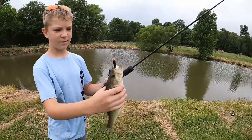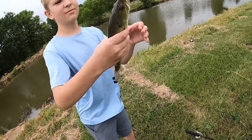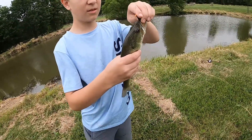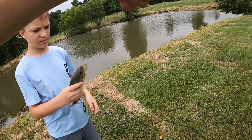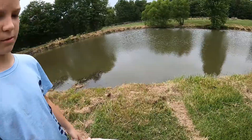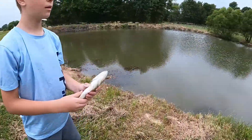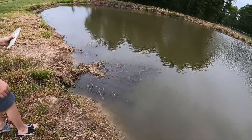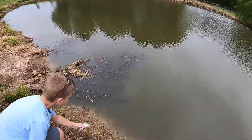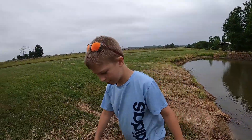I'll hold this. Here — fish eat. Set that on the ground. We gotta get it back in the water. Where do I put the fish? Fishy! Put it in there nice and easy. Just let it go? Yep, just let it go. There you go. How was it? It was nice.